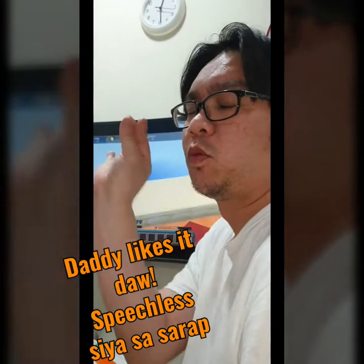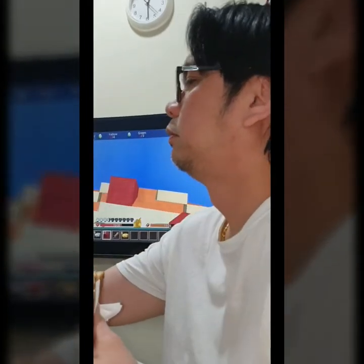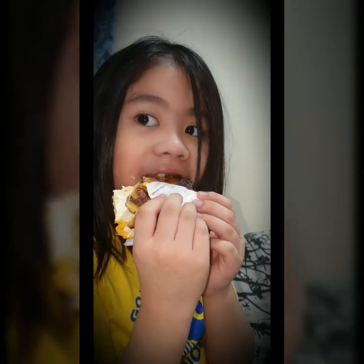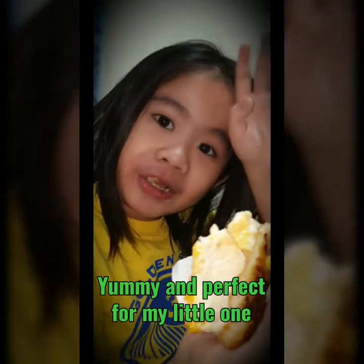Do you like it? As usual, speechless na naman ang husband ko. Is it good? Yes! How do you find it? Is it yummy? Yeah!